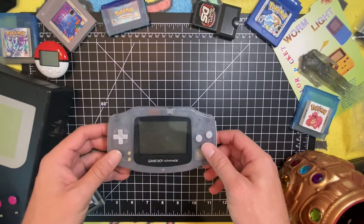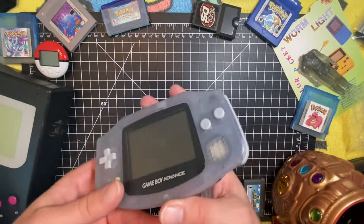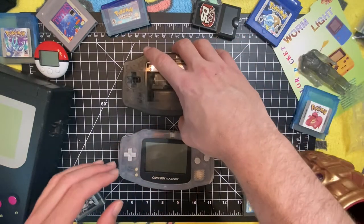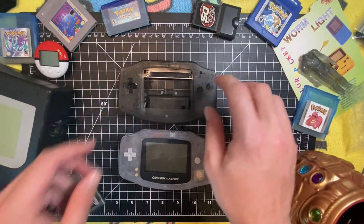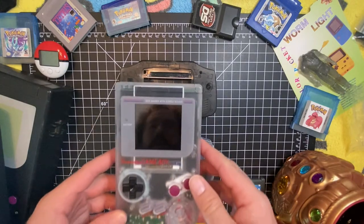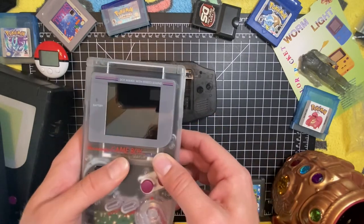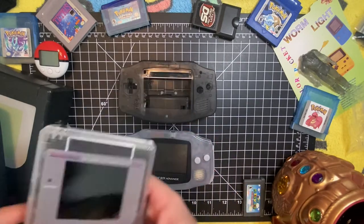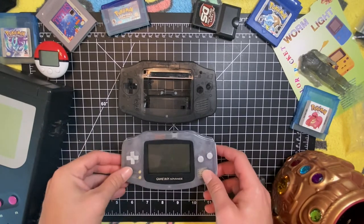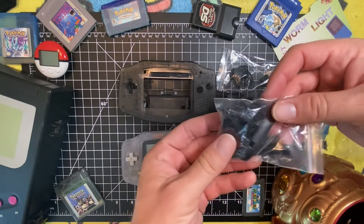Today I have this Grainboy Advance in the classic Milky Milk finish — probably my favorite Grainboy name, Milky — and I'm going to swap it into this Smoke Grey Retro 6 Handheld Legends custom molded shell. I got black buttons, membranes, and more buttons and plastics for it. I like the black on black look.